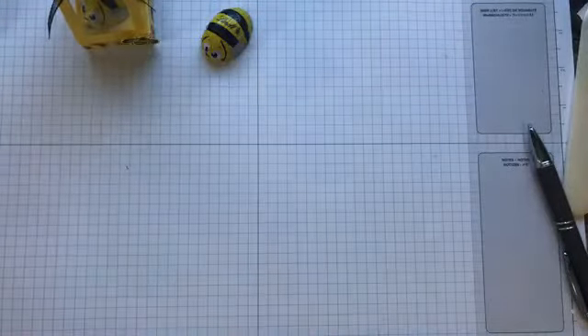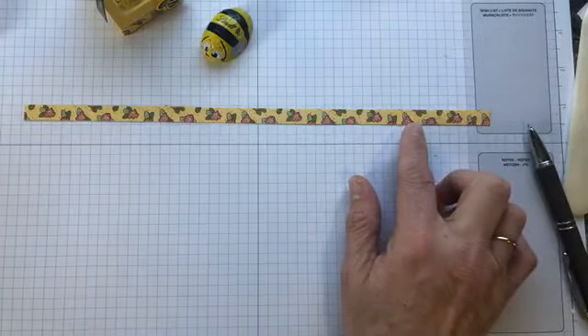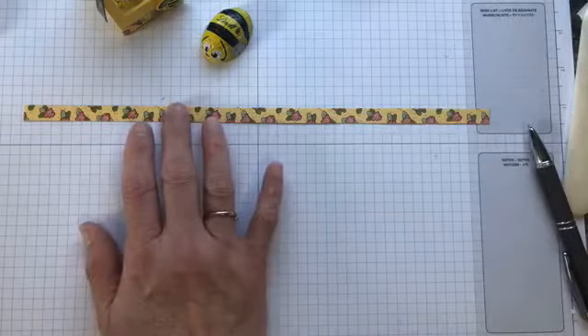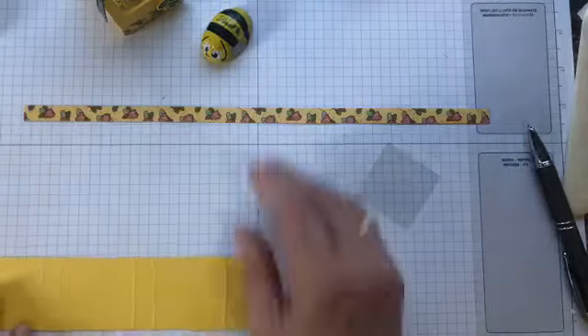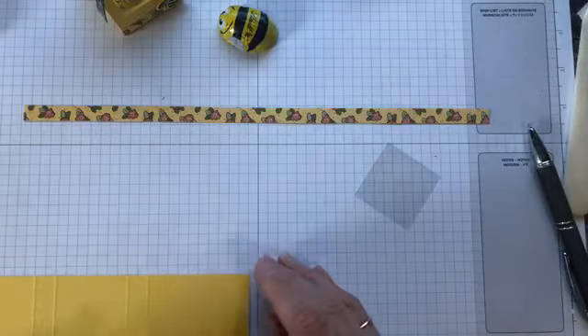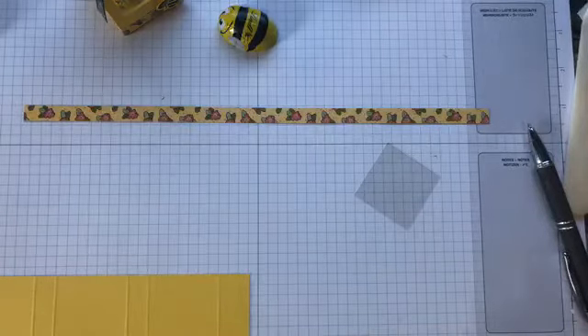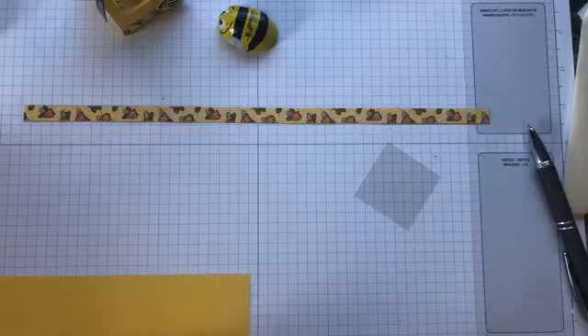I'm going to pop out this bumblebee because I'm going to need that. So again, this is inspired by Stampin' Texas. I have a piece of Designer Series paper cut from the Ornate Garden Designer Series paper — it is three-eighths of an inch by 12. I have a piece of Daffodil Delight, and that measures one and three-fourths by seven and three-fourths. You're going to score at three-fourths, two and a half, three, four and three-fourths, five and a quarter, and seven. On the long side.